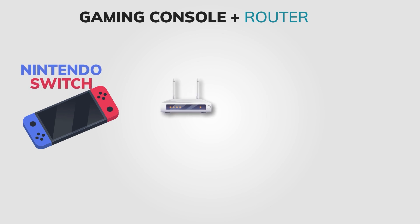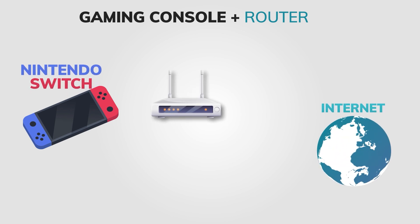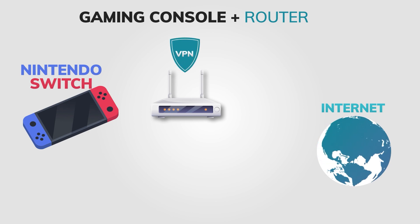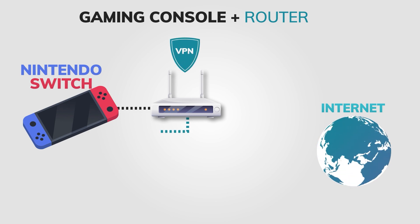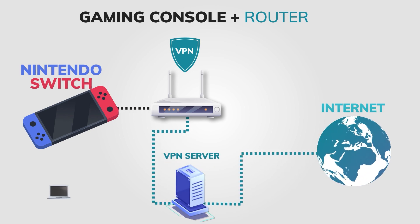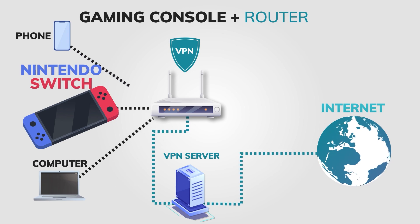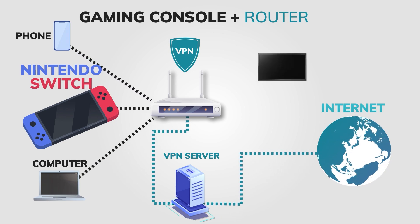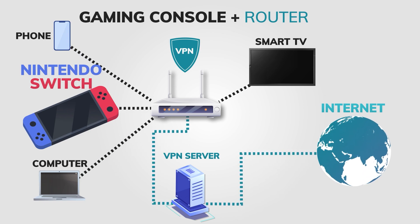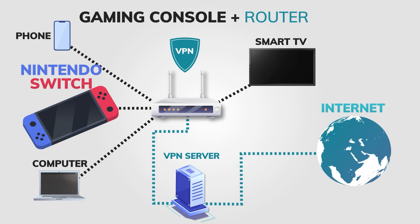Method 1: Install a VPN on your router. If your gaming console doesn't have a VPN app, you can still use a VPN by installing it on your home router and connecting your gaming console to that router. This will have the same effect as using a VPN app on your gaming console, and it will also enable you to use a VPN on other devices connected to your home network. The problem is that not every router supports a VPN and not every VPN supports a router setup.